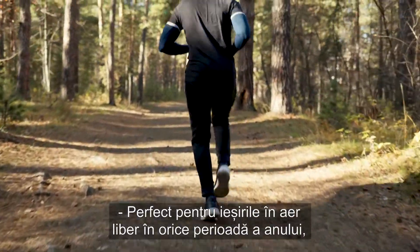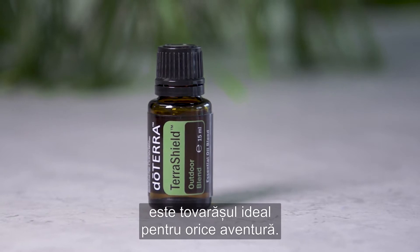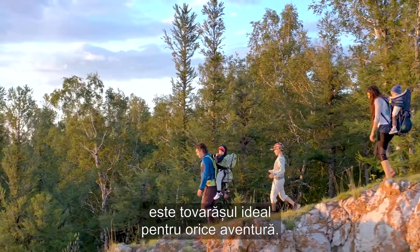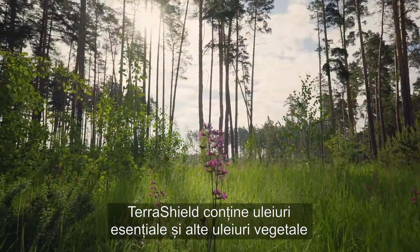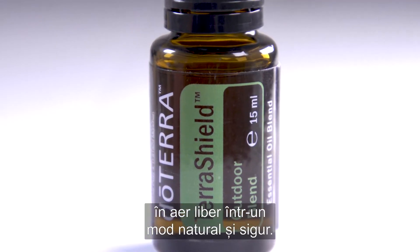Perfect for the outdoors during any time of the year, TerraShield Outdoor Blend is the ideal companion for any adventure. TerraShield contains essential oils and other plant oils historically known to protect against environmental challenges in a safe way.